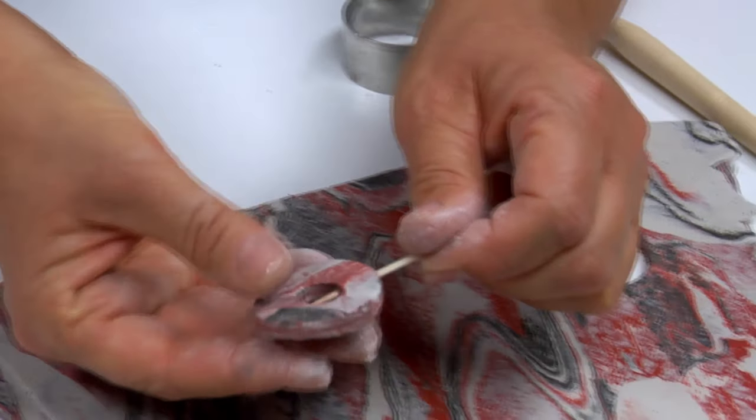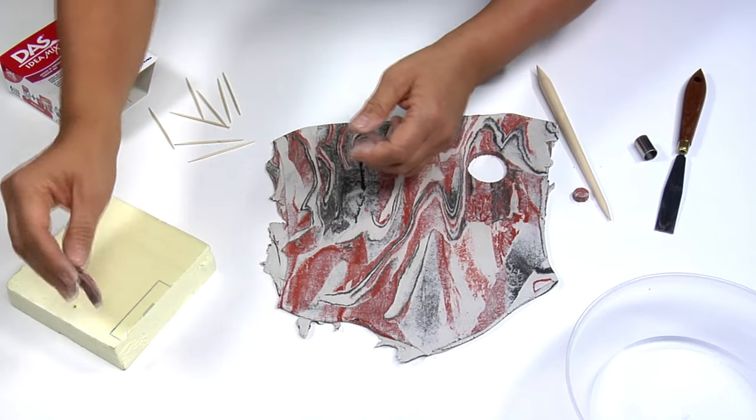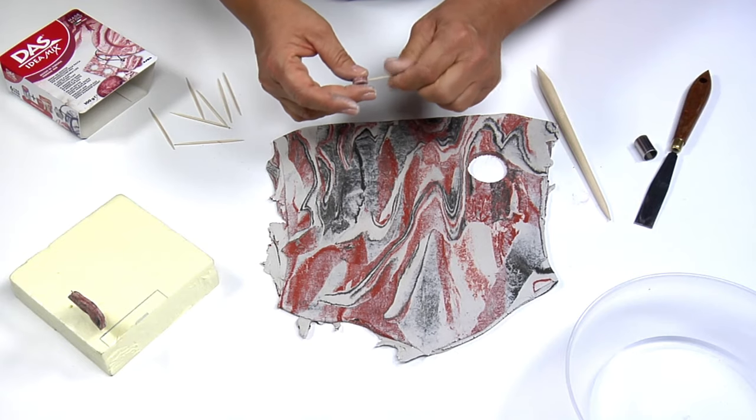Use a moistened toothpick to make a hole from side to side in the fresh shapes. Now place them vertically on the polystyrene support to air dry.